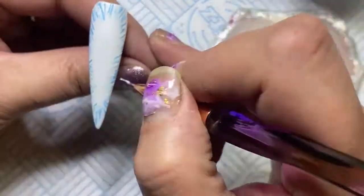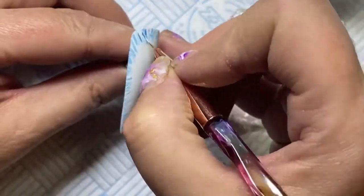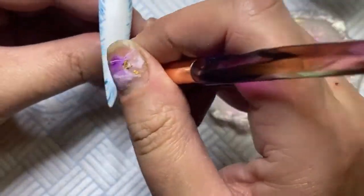With acrylic paint I like it because it dries so quickly. When I do painting I always paint on a matte top coat — I don't paint on a glossy top coat, as Natalie Muggers would say.